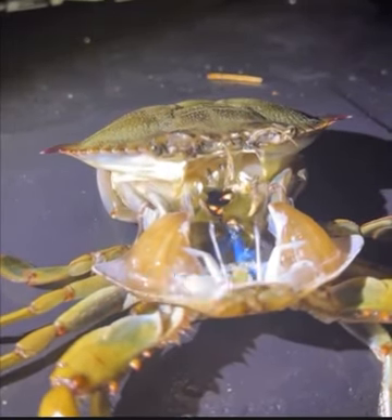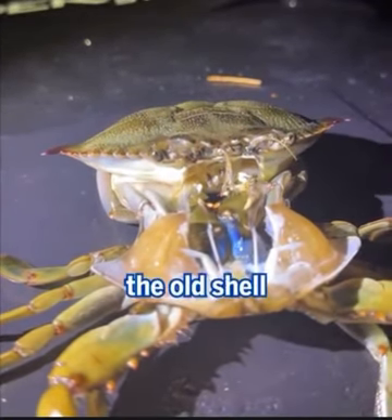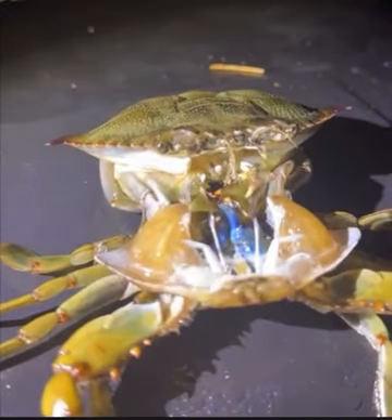A day before molting, crabs absorb seawater, swelling up like a balloon. This helps to expand the old shell and causes it to come apart at a special seam that runs around the body.